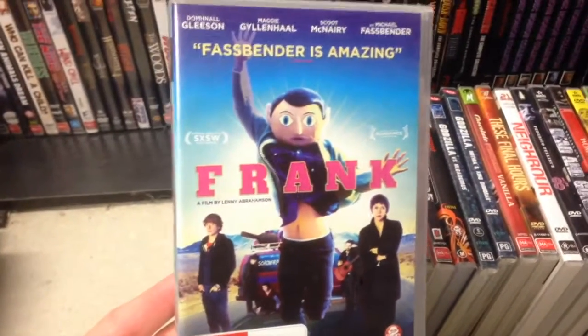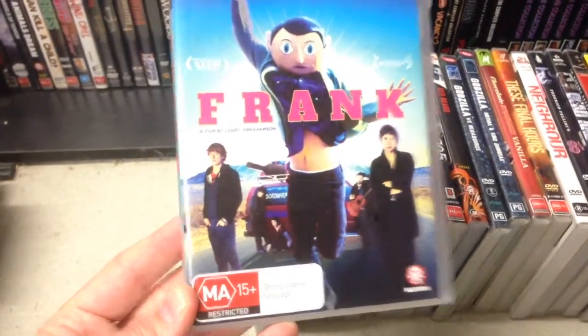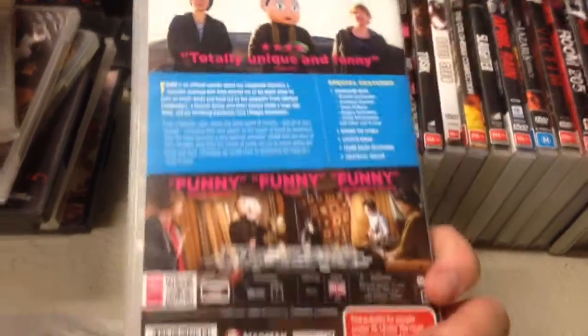Frank — Michael Fassbender film. I like Michael Fassbender. Meant to be quite a strange comedy; one of my mates has seen it and thinks it's very good, so I will be checking out Frank.